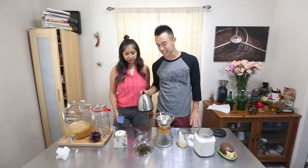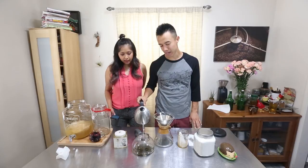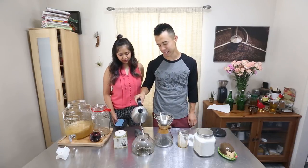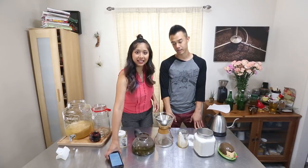Transfer your tea into a container to be brewed, then pour some hot water into it. Set your timer for four minutes and let it sit.